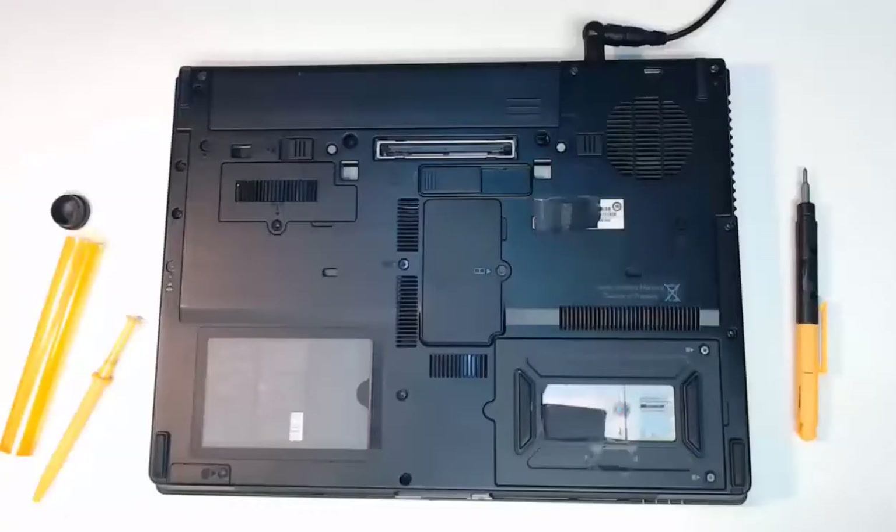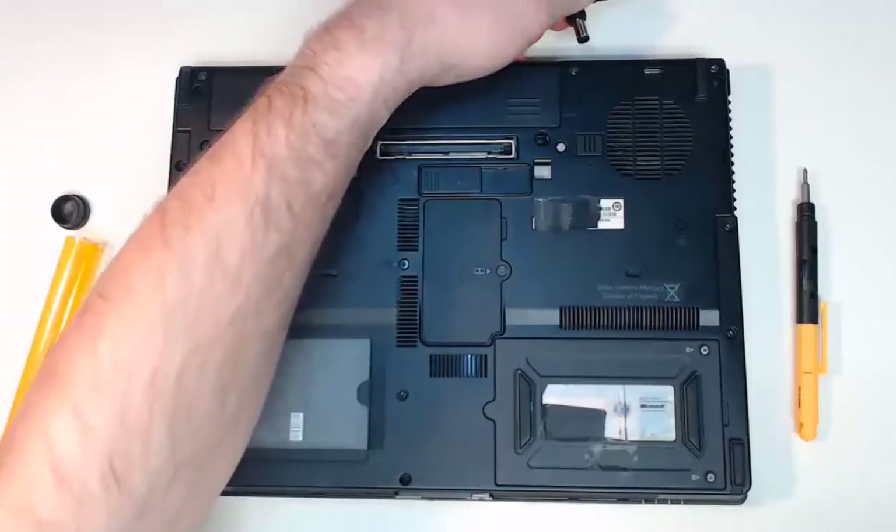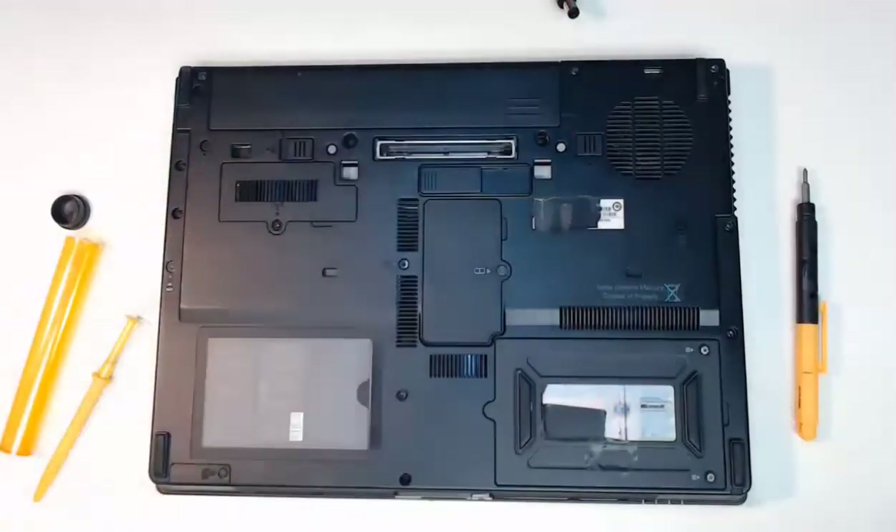Hello everyone. Here we get to replace a wireless card inside of our laptop computer. To get started, first we want to unplug our power adapter from our laptop. Afterwards, we want to remove the battery from our laptop.